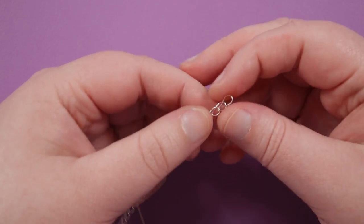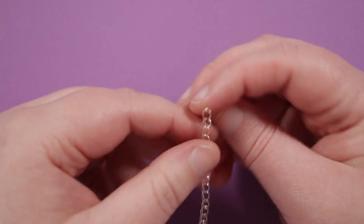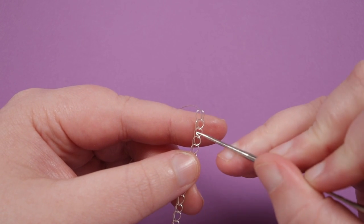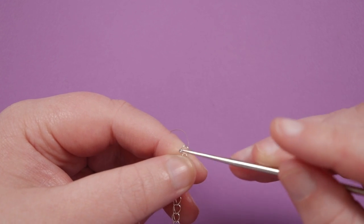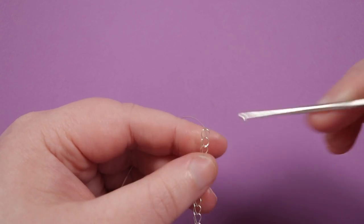Once you've made your row of loops, it should look something like this. I ended up with 51 loops in total, so make sure to count them. You can make this larger or smaller — I recommend adjusting in sections of two loops, so 53 or 55 for larger, or two fewer for smaller, so that it lines up with the rows we're going to be making.